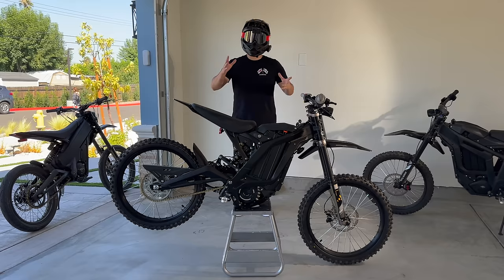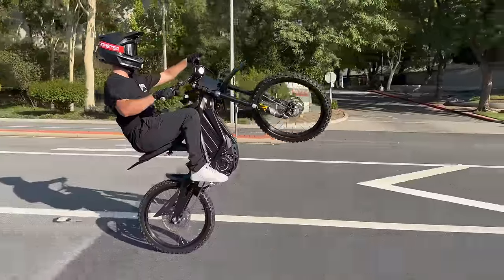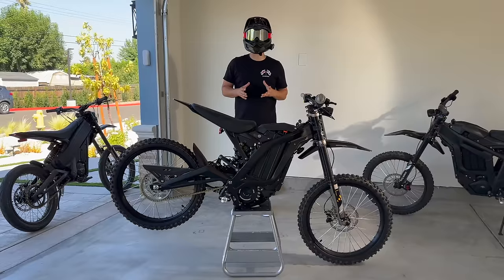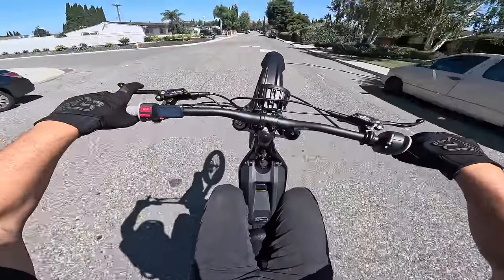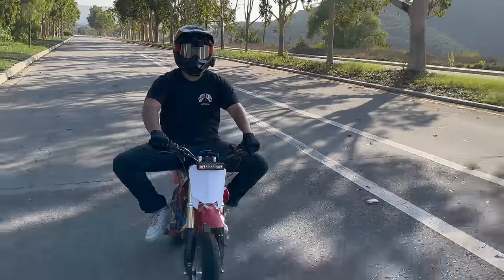Don't drop your feet — what goes up must come down. When you're coming down from a wheelie, make sure your bars are straight and your front wheel is straight. Do not come down at an angle. And always hug the bike with your legs: not only do you lose control and have to grip the bars harder, but it also looks ridiculous.